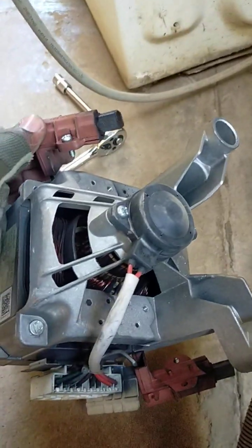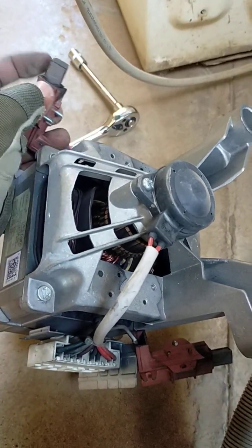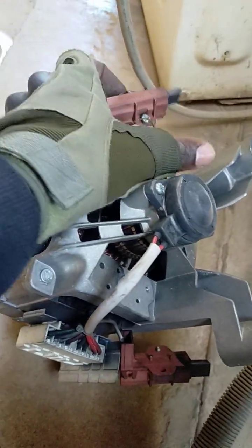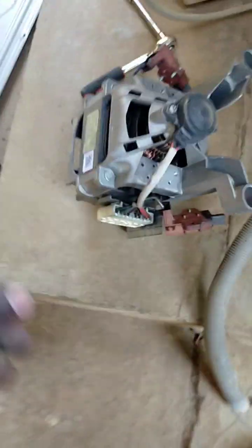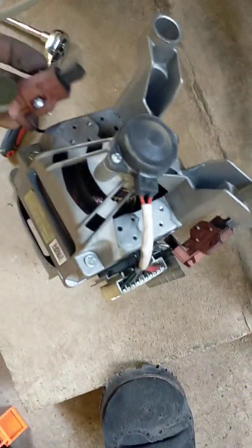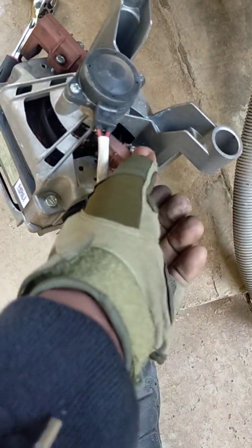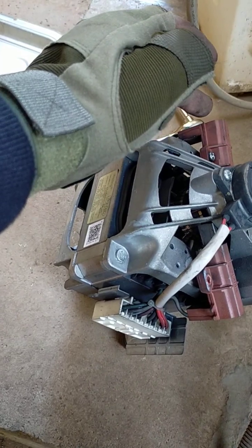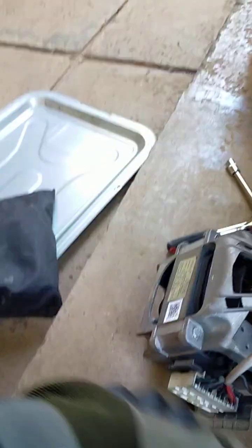This is the control panel. Both brushes are worn out — they are quite short, but they should still work. These are the armature contact points: this brush comes here and touches the armature, and this one also comes here and touches the armature. If these are short, there is no current flow from this side to this side.